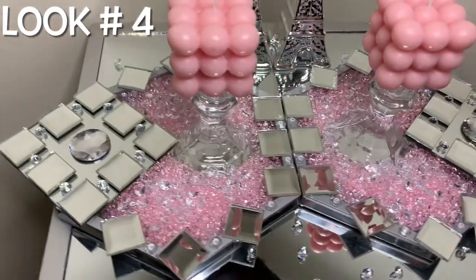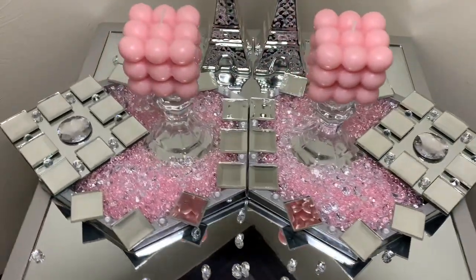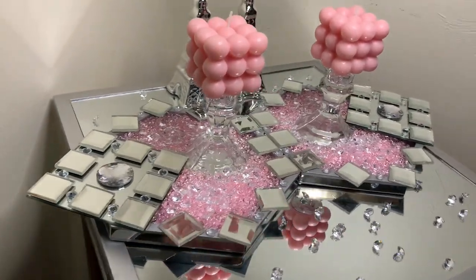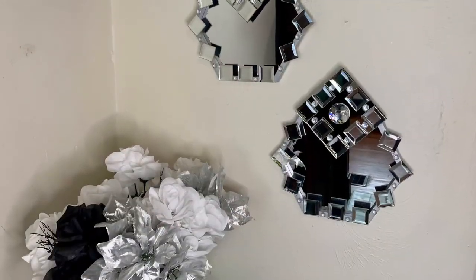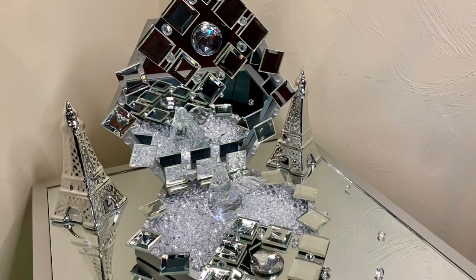This look is actually a bonus look. All I did was put the mirrors together, added more acrylic vase fillers, pink gems, and the candle holders to the center — and I think this turned out amazing. Please like, comment, and share. If you're curious to see what else I can create, hit that subscribe button and turn on your notifications so you don't miss my next video.